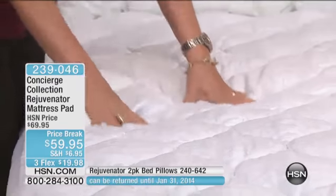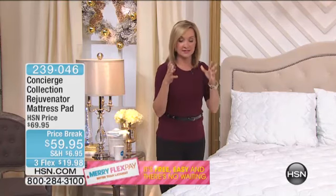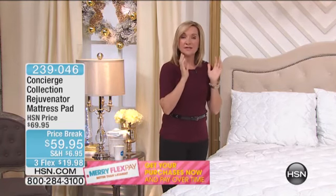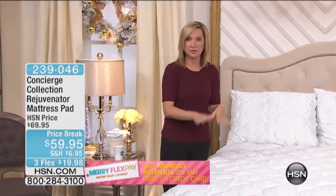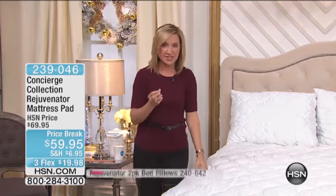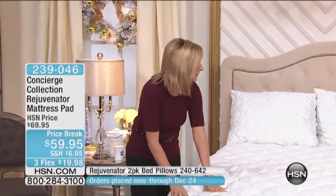A mattress pad is one of those much-needed layers. I always think of it as it becomes part of your mattress — the removable part that you take off the bed, throw in the laundry, and put it back on. This one is going to add some softness and plushness, but at the same time give you protection because it is stain-and-water repellent.